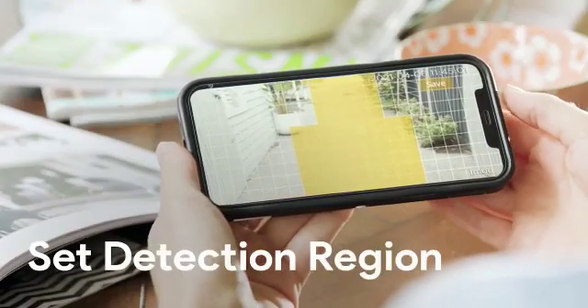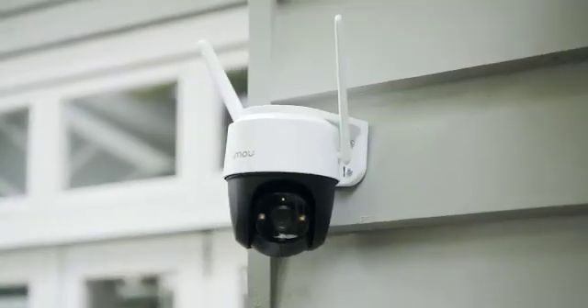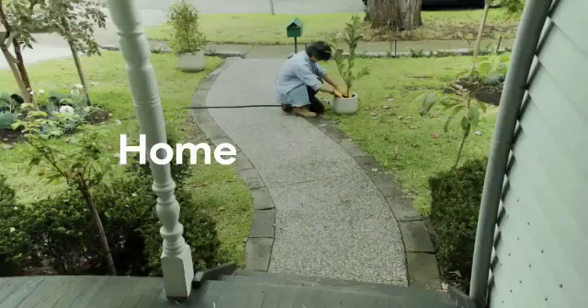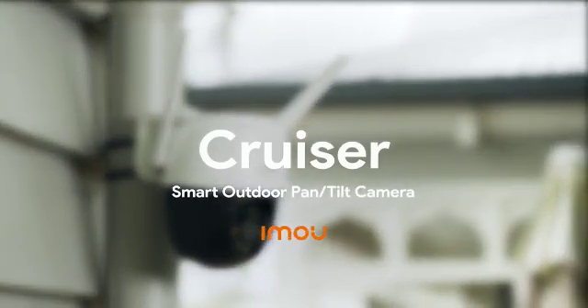Plus, it's simple to add detection regions so your Cruiser can ignore movement that's not important and set alarm schedules so the fan doesn't get a fright. It's the easy-installing, home-monitoring, super-smart Cruiser camera by iMo. See what Cruiser can do for your home.